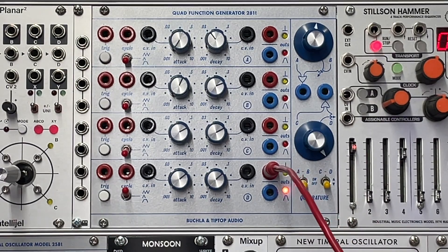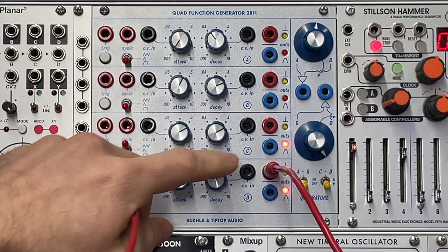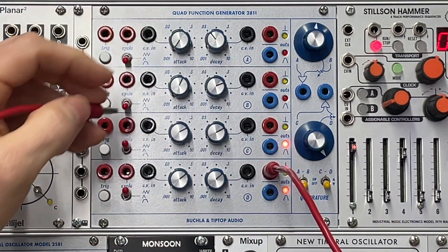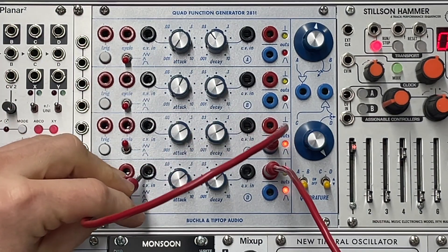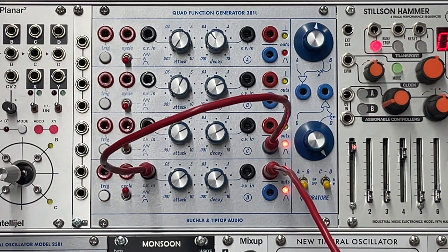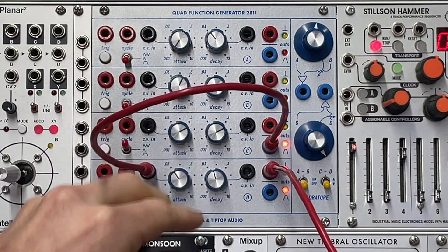All right, now what can we do with this? Well, we've got four other channels. So I can take the cycle mode from here and plug it into attack. And then let's listen to that. Nothing. Let's make it go a little faster.